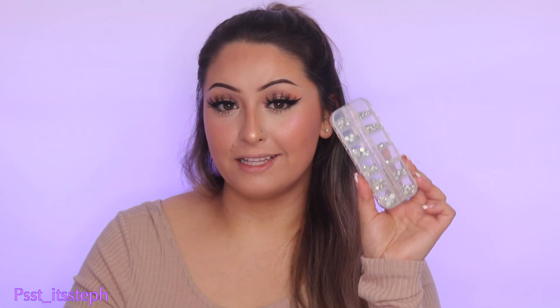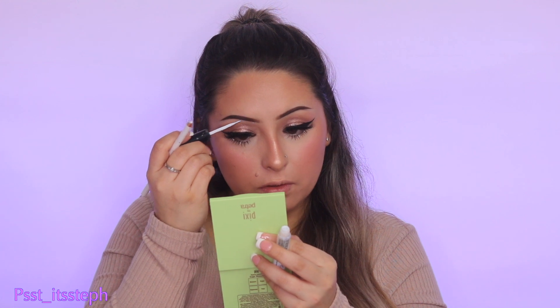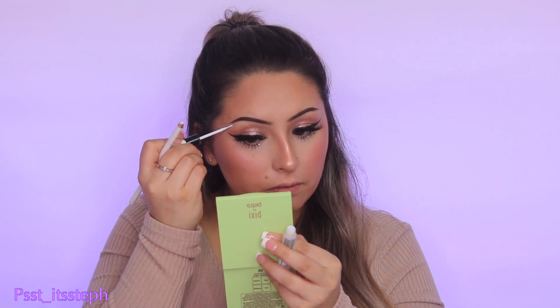Now for the fun part — I'm using rhinestones I got off Amazon, which you can also find at any craft store. I'm adding one rhinestone right in the middle, one in the inner corner of my eye, and one in the outer corner. I'm using my Duo lash glue for the rhinestones. I'm also going to add some right under my brow — two, three, and four.